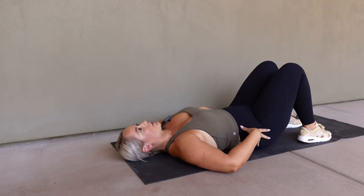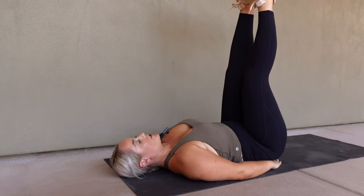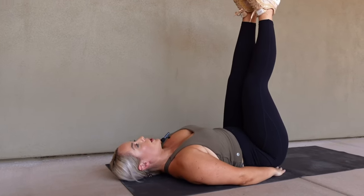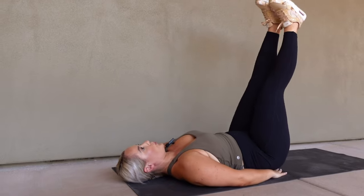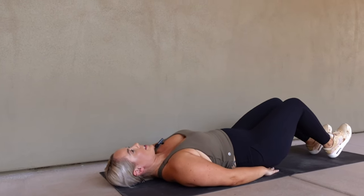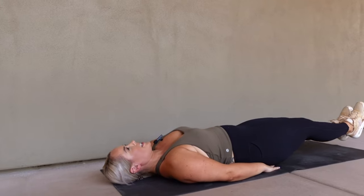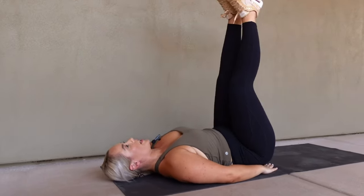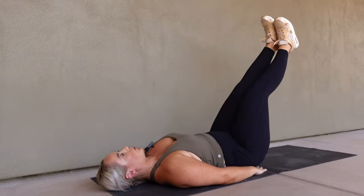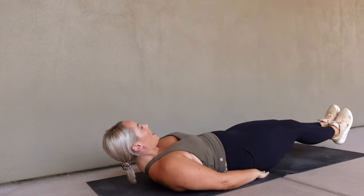We have the leg raise now. Backs are flat on the ground, hands to your side or underneath your back, and we are going to lift our legs up. If you need to, you can bend your legs, but try to keep them straight. We are going to lower slowly and back up for 30 seconds. Go. Slow and controlled. You can tap your heels down. If you need to take a break, feel free, but let's keep moving. We're about halfway — let's try to get about 10 more leg raises in. Keep that back flat on the ground. Five, four, three, two, and one.